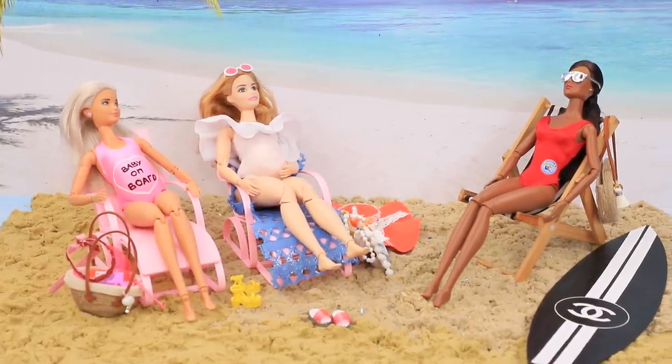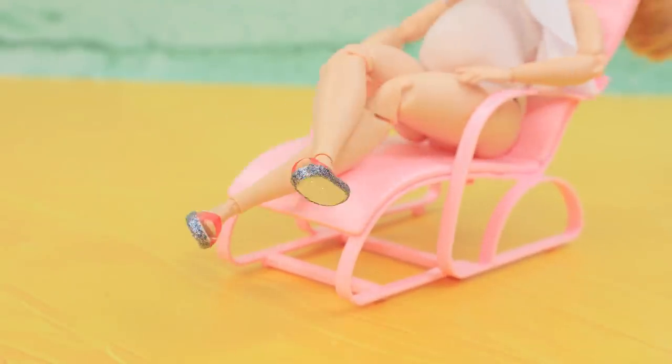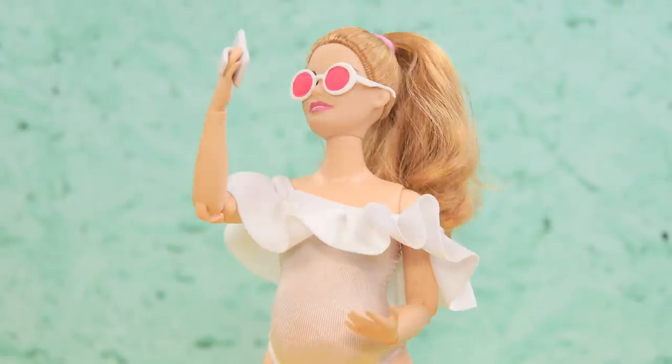Which ideas did you enjoy the most? A swimsuit? Sandals? A swimsuit cover? Or a surfboard? Like our video, subscribe to Lalalu, and click the bell so you don't miss any of our new videos!